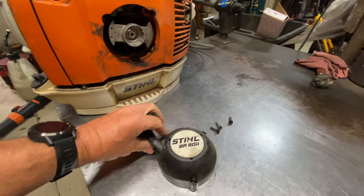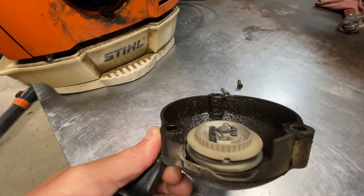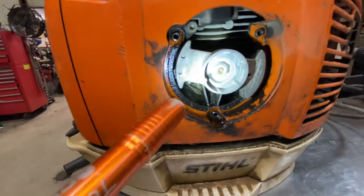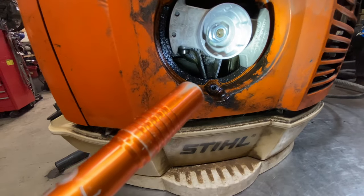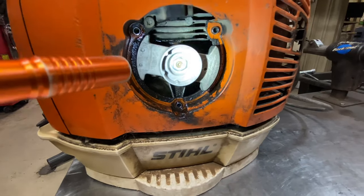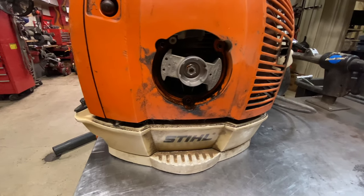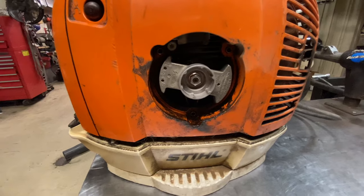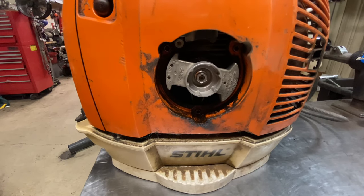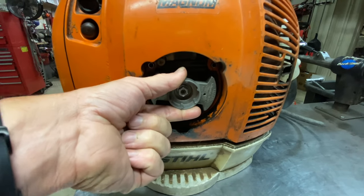I've got the recoil off, and when you look at it you can see all the oil on it — that's an indicator the engine pan is loose and leaking. When you look in there, you can see the flywheel, and the engine pan is right behind it with oil all around it. That's a good indicator the pan is loose and leaking or bolts are falling out. What you also want to do is grab the flywheel and try to lift it up and down to see if there's any play in the crankshaft.